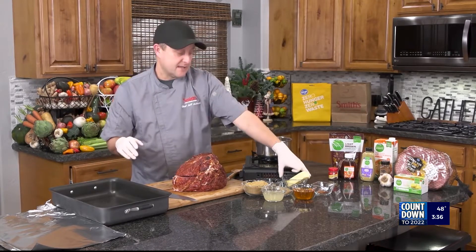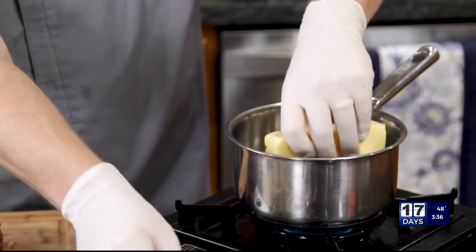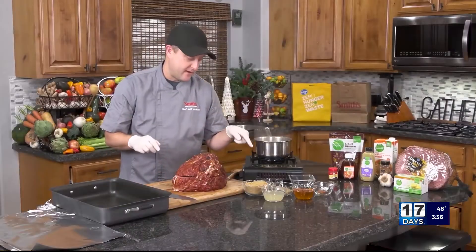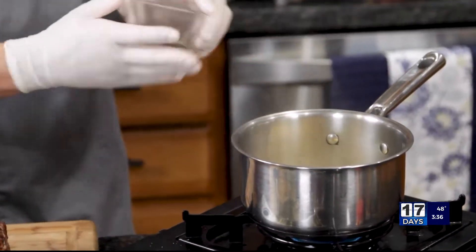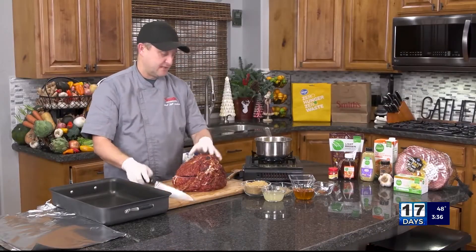We're going to start by making the glaze. This is more method than anything — this glaze is just the recipe that I use. You can use whatever glaze you want. But I'm going to melt some butter, and then into that butter I'm going to add some garlic and let that cook down.